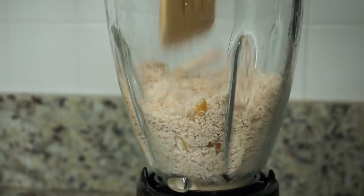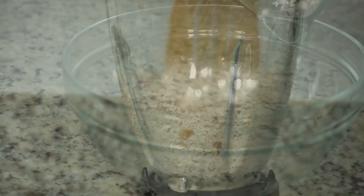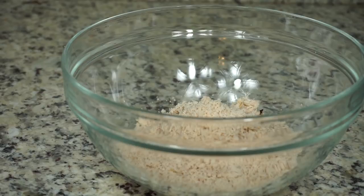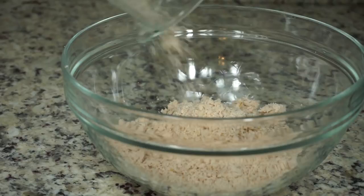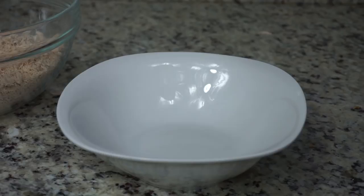If you have a food processor you can use it as well — it will still give you the same outcome. Once you're done, just pour it into a container. I'm going to blend some more, and if there are a few chunks of turkey in there, just take them out with your finger or leave them in if you don't mind.